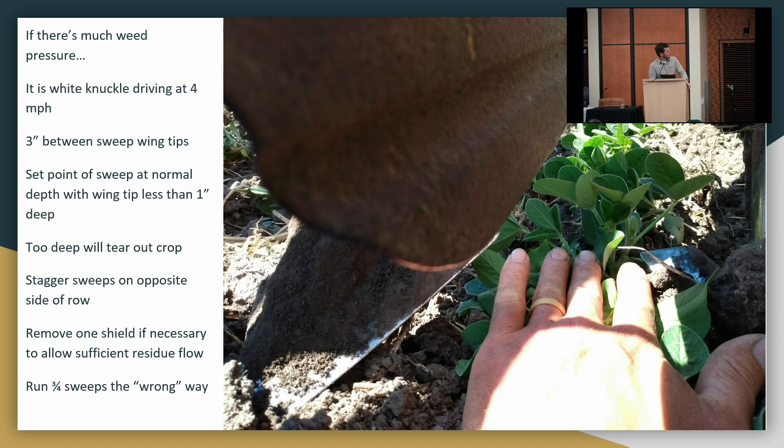Sometimes when there's too much residue and I need to be tight, those shields plug. So I'll take one off and just drag that fender over the row, so that as the soil rolls in it can't completely bury the plant — that shield gives the leaf a little spot to stick out.